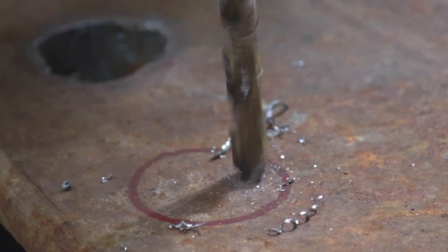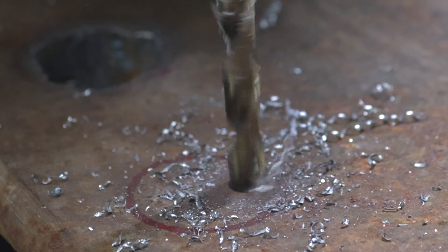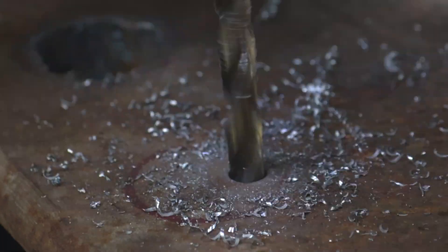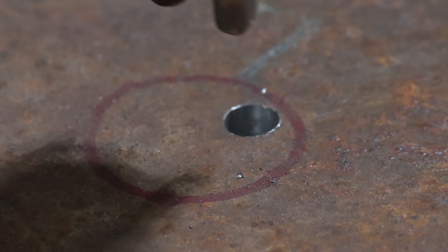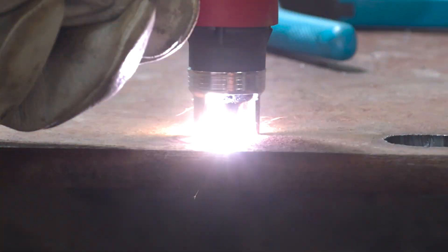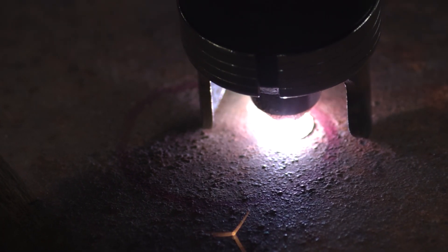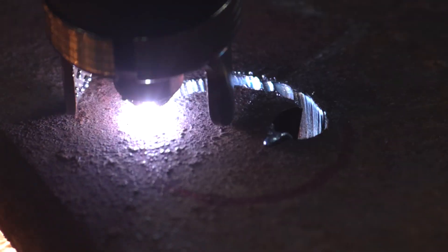What this will allow is our arc to start deeper in the plate. We'll get a cleaner pierce and it won't throw nearly as much shrapnel out at us. There we go — that's good enough. So now we have our hole drilled about halfway through this plate. I'm going to start my arc directly over that hole. It's going to punch through a lot faster, a lot cleaner. I'm not going to get so much stuff all over the shop or mess up my tip. It took me an extra 30 seconds — well worth it in my opinion.